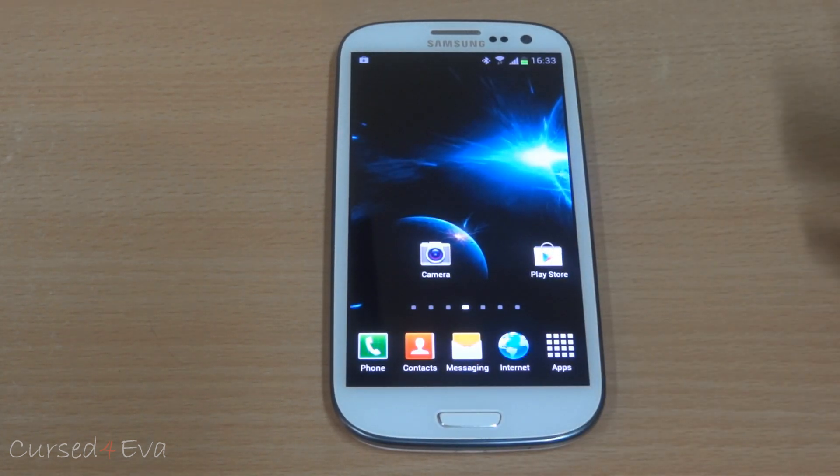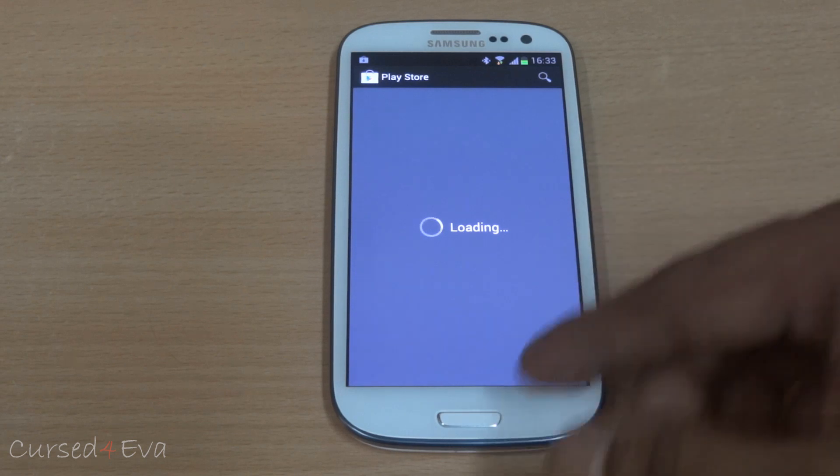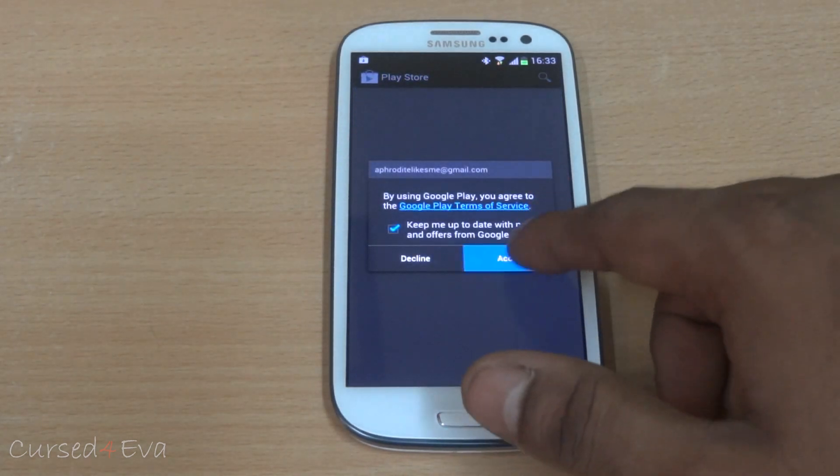Apart from that, there are no issues with keyboards. The contacts work fine. The Play Store works perfect — no issues. Paid apps, free apps, everything downloads. No issues at all.